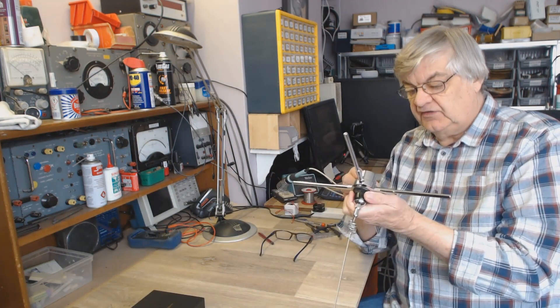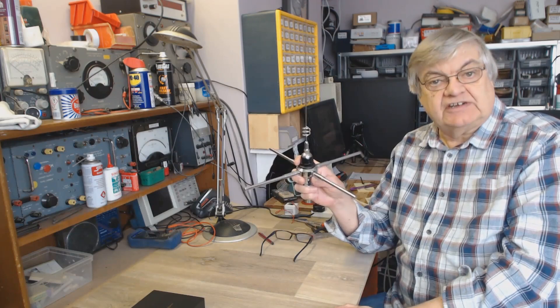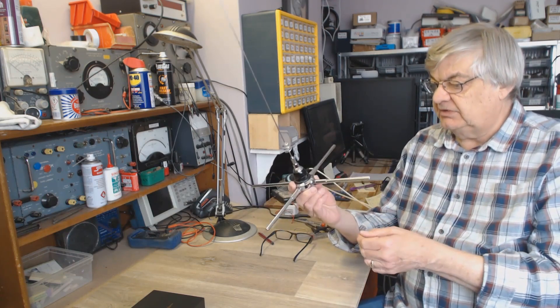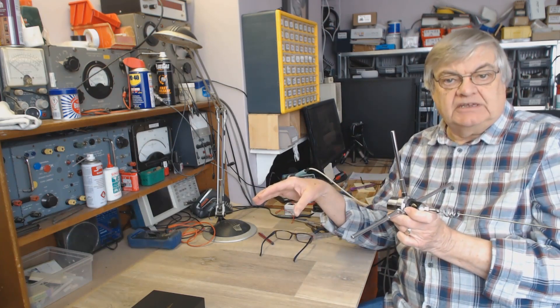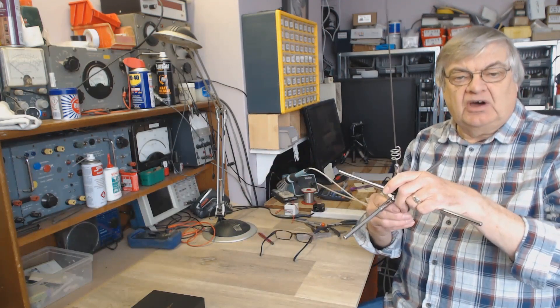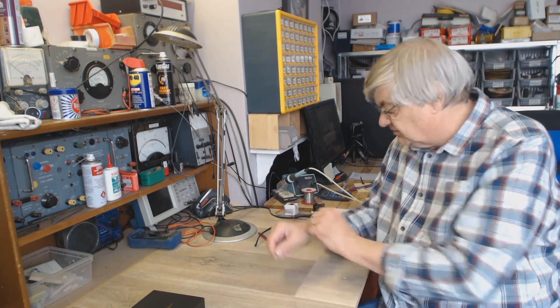We'll put it on the NanoVNA H4 — that's the four inch screen version — and see if we can find out where this resonates. Now you can use an SWR meter, but for all I know this could be on marine band or anywhere — 100 MHz, I don't know. You could connect an SWR meter to a transmitter and try to find the minimum SWR, but to be honest, where do you start? You can't start transmitting all over the marine band, or the aircraft band — you'd end up in all sorts of trouble.